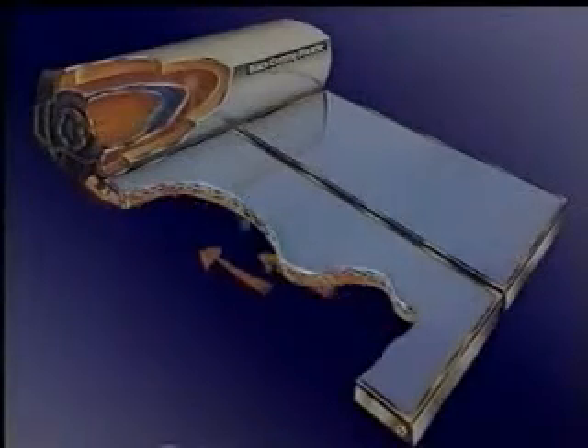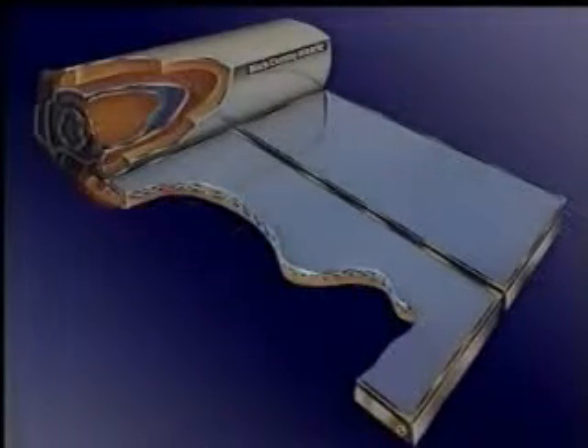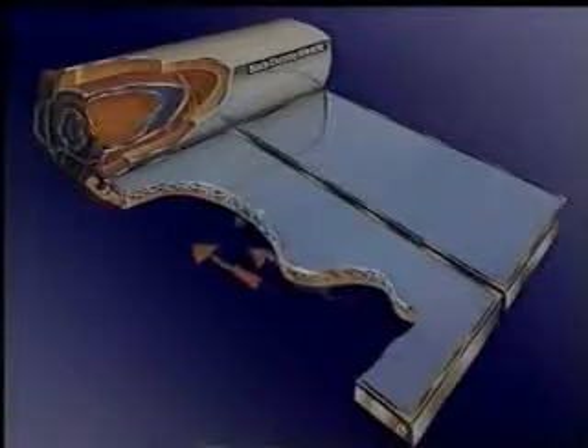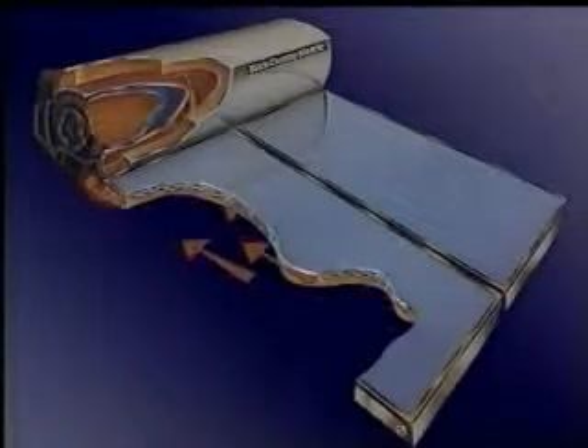The absorber plate is a fully flooded or envelope-type design. This is much more efficient than the conventional fin and tube-style systems, and particularly suited to operating in cold climates or hard water.